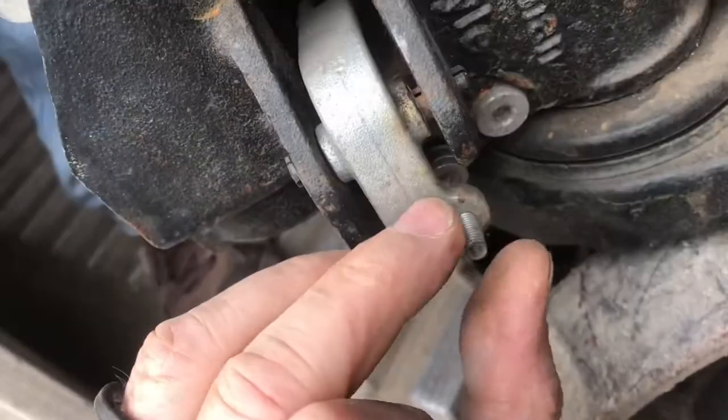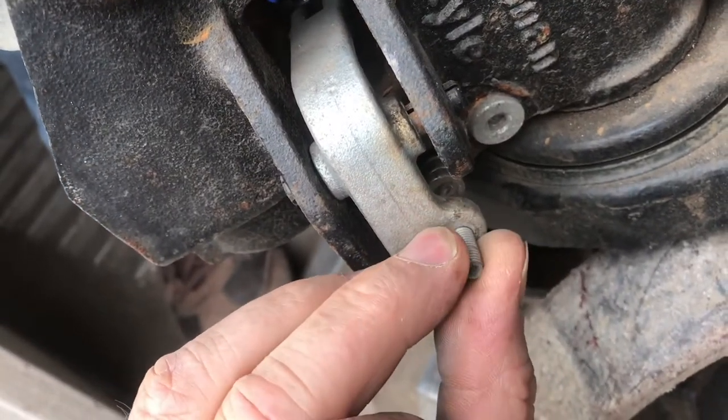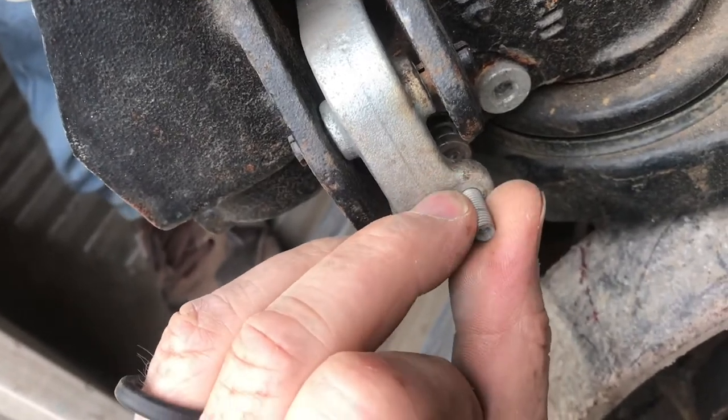We need to retract the forks just a little bit with this fine adjustment. You could measure how much this shaft is out before you retract it. That way when we're done we can put it back to the exact adjustment it was.